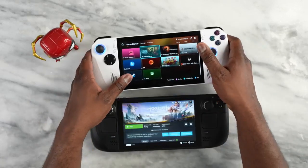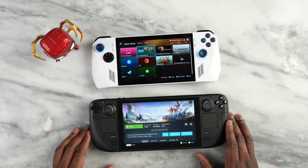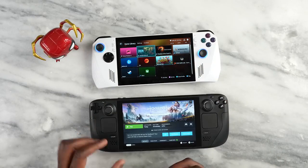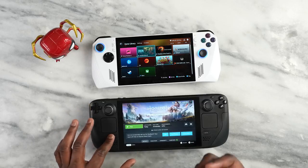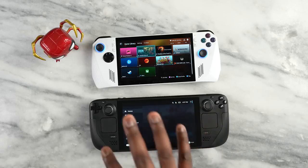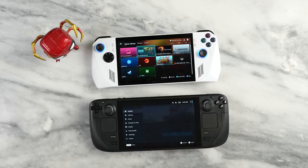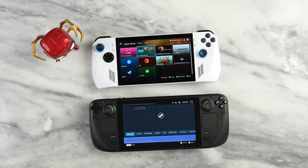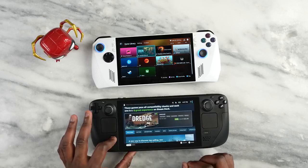Now for game performance — this is where it gets really interesting. I tested two Steam games that can run on both devices: Shadow of the Tomb Raider and Doom Eternal. Both devices can run Steam natively, though you can also install Windows on the Steam Deck — but that requires extra steps.